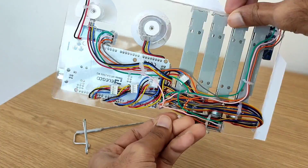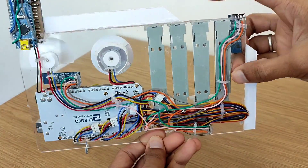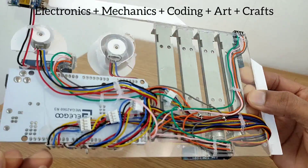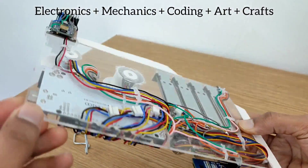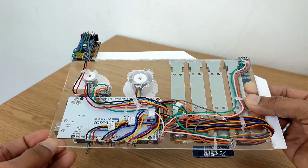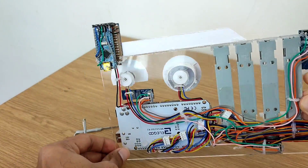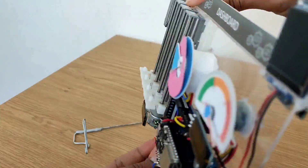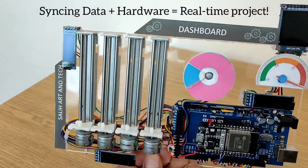This is how the back of the dashboard is looking. There are two reasons for me to make it. Reason number one: my interest lies in electronics, mechanics, coding, arts and crafts. I wanted to put all these things together and do something creative, and then I made this. Reason number two: I wanted to sync data and hardware so that I can make more real-time projects in the future.